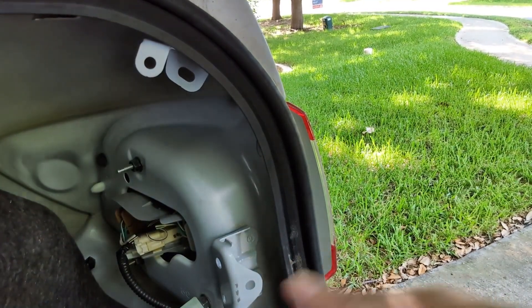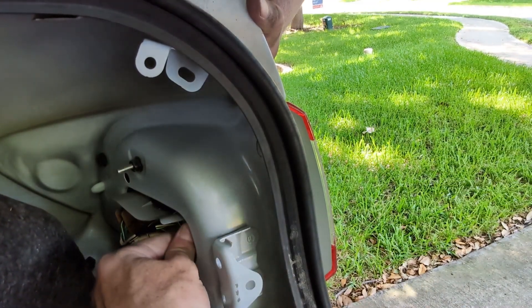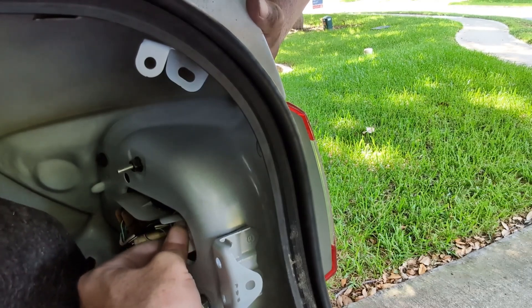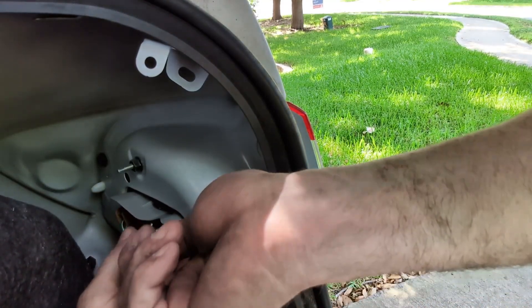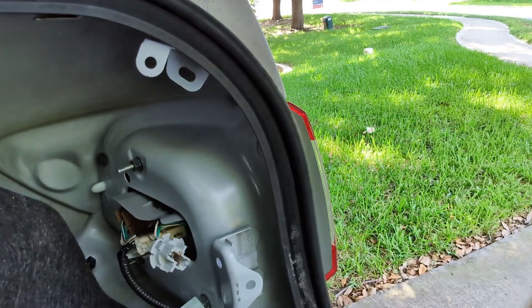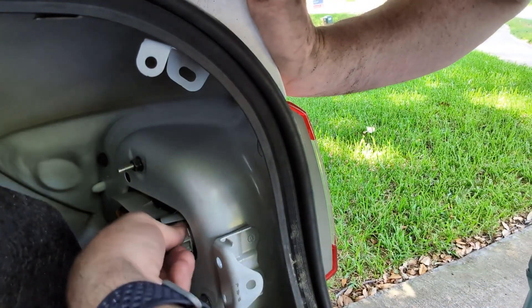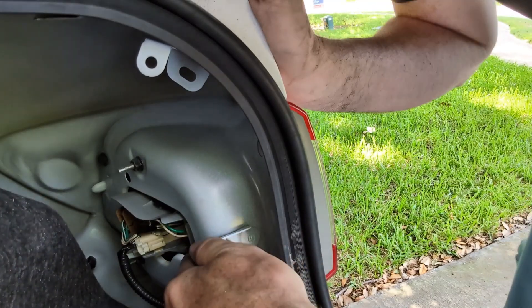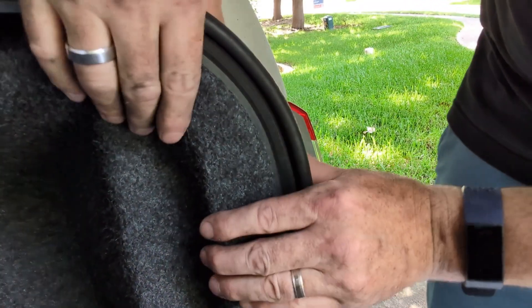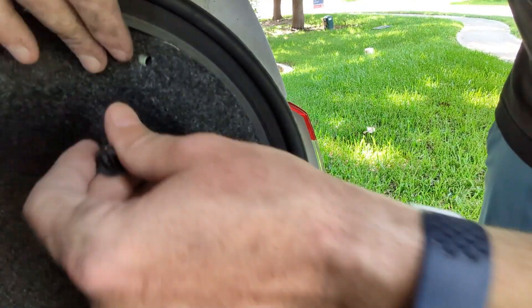Go ahead and peel that back. This is the first one, it's closest, right here. We're just going to move it, turn it slightly, and it should pop out. We're going to pop this one out too and replace with a new one. You should hear it pop. Then we'll put it in here, rotate it back in place, and put this back. Easy peasy.